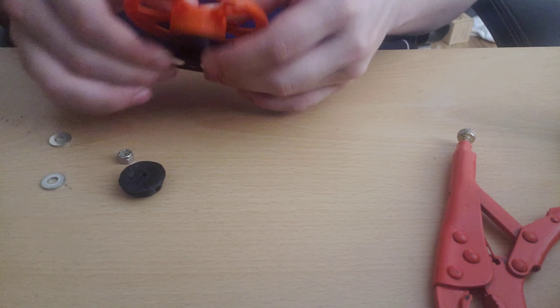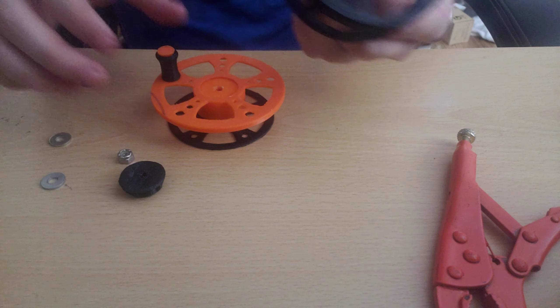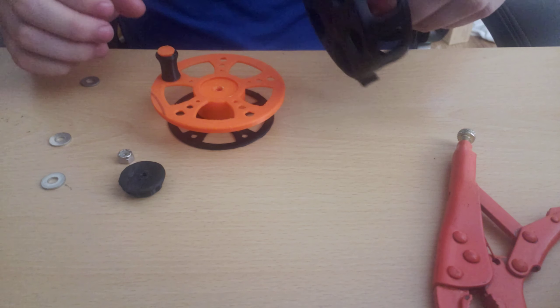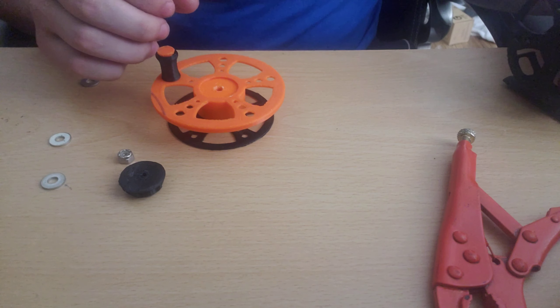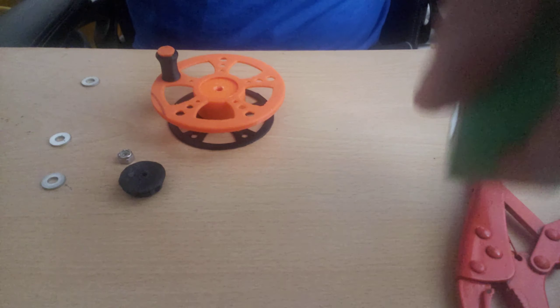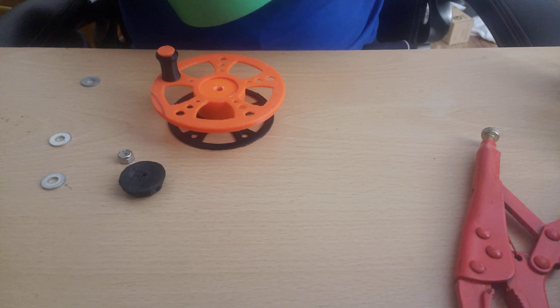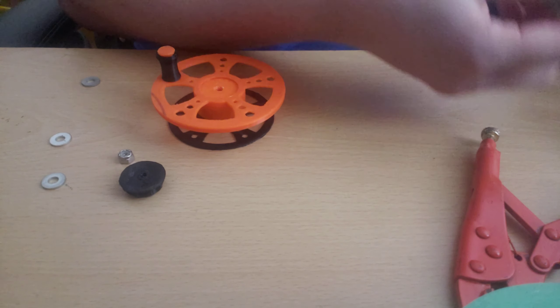Now that the centerpiece is glued together, we can move back to our bolt piece over here. The glue isn't quite dry so I need to be careful — I'm going to set a piece of masking tape down so I can continue to work here, since I did get glue on the back of it.